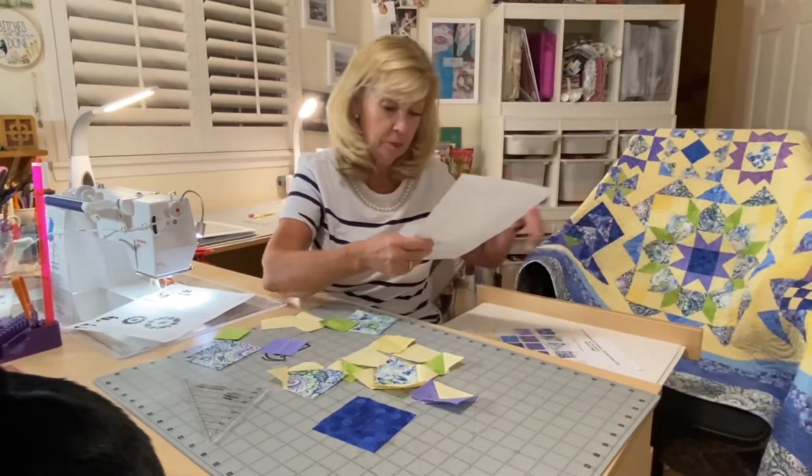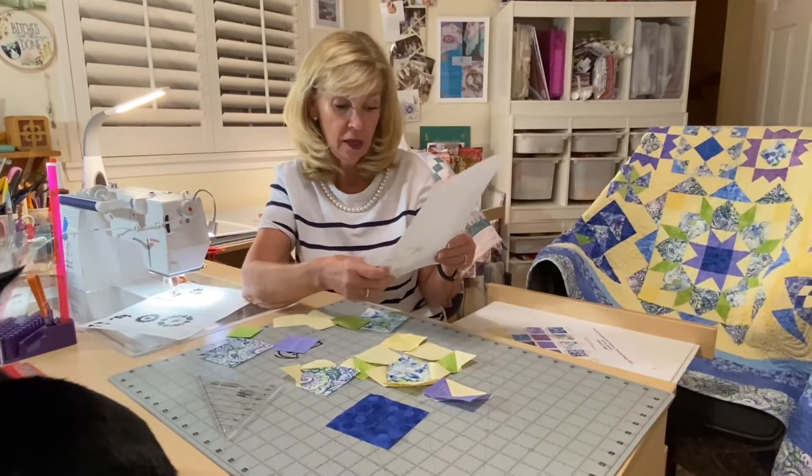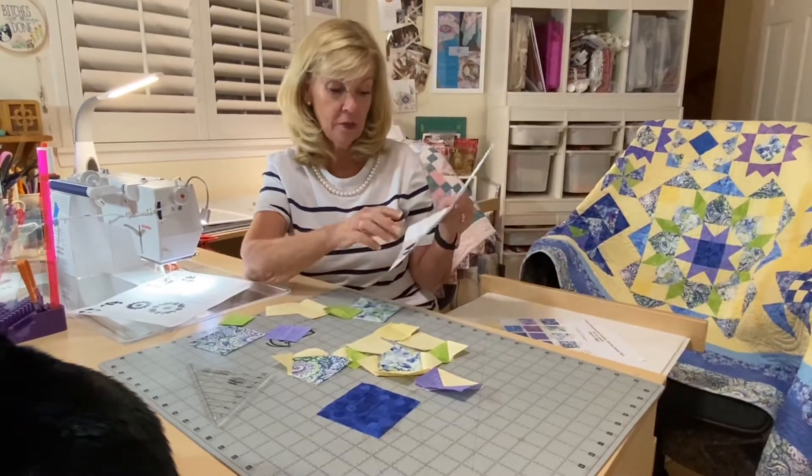The ivory solid is the rest, and you have pieces H, I, and J. You can see the cutting for that — it's pretty straightforward. So let's get on to piecing.